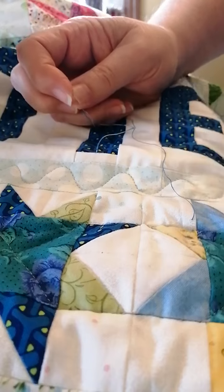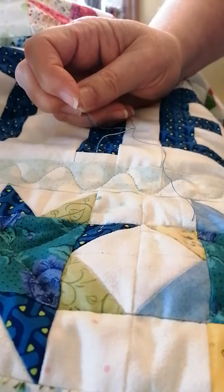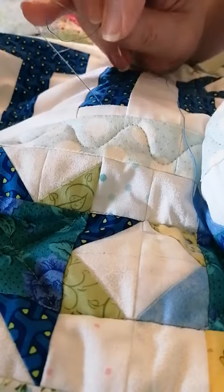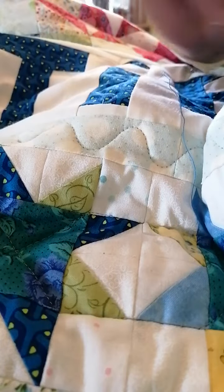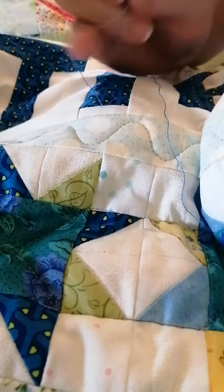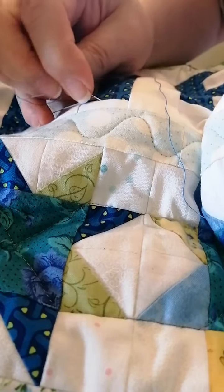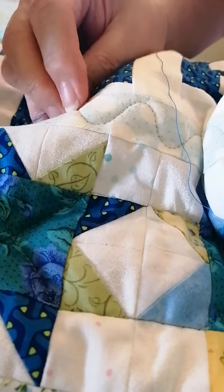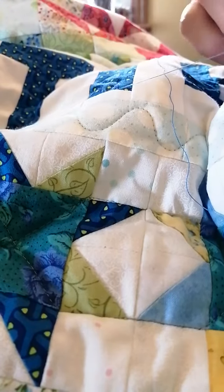Now I'm going to put my hand under the quilt — hopefully not knock over the camera — and I'm going to put the needle back in where those threads are coming out. I'm not going to put it under the white because I don't want the blue threads to show under the white fabric. I'm going to put it under the blue and pull it a little bit more than a quarter of an inch away, and listen for the pop.